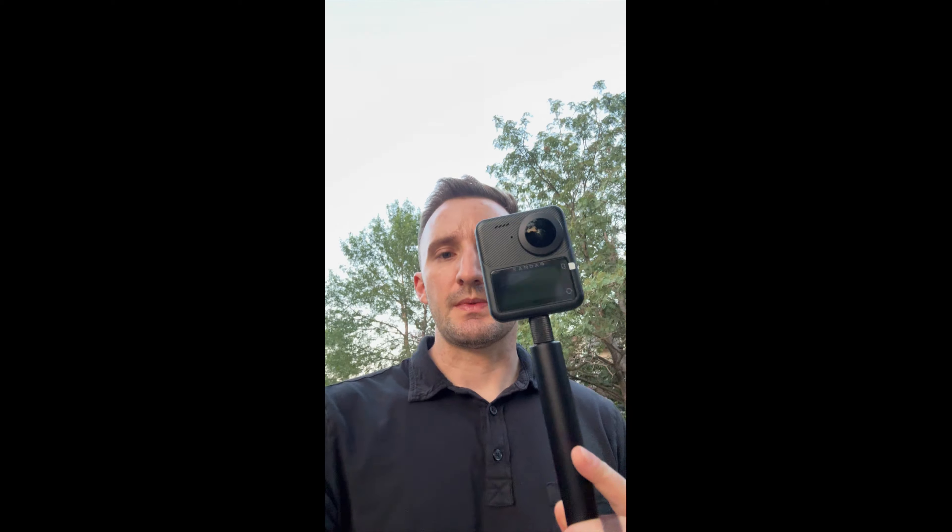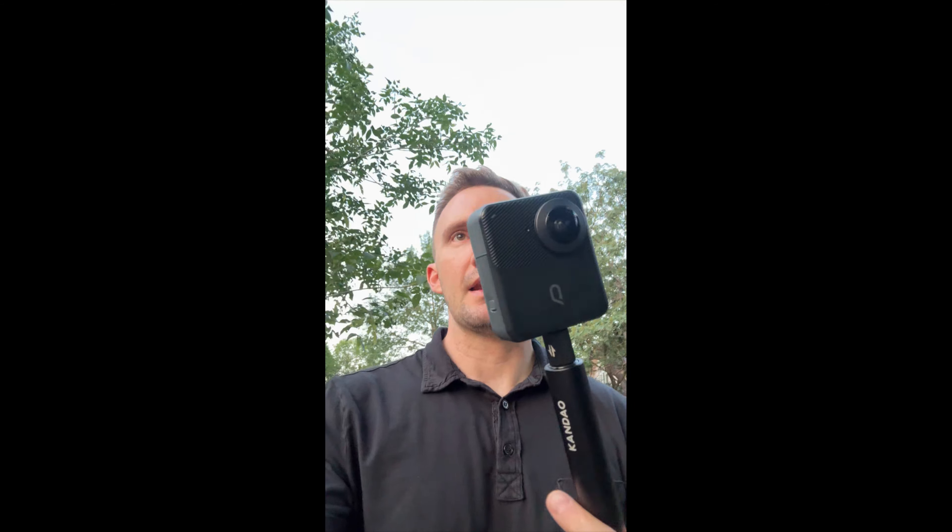You're getting the quality of a really professional camera, but you're not spending an absolute fortune on it. So you get your cool little selfie stick — 120 centimeters, that's extremely long.